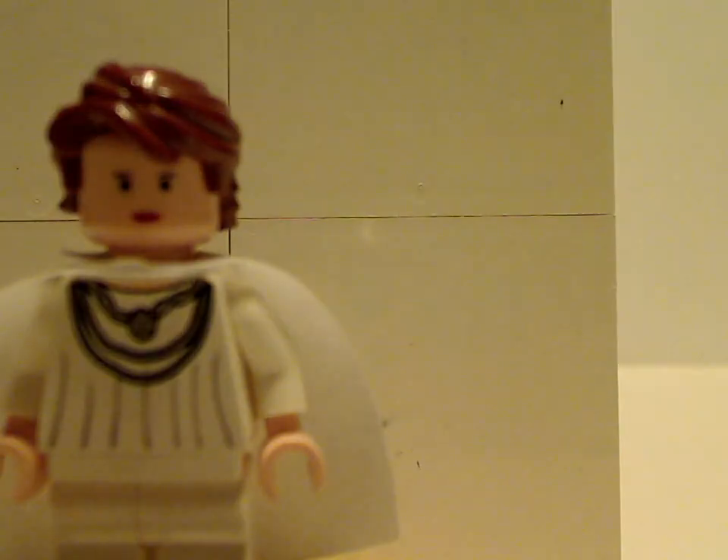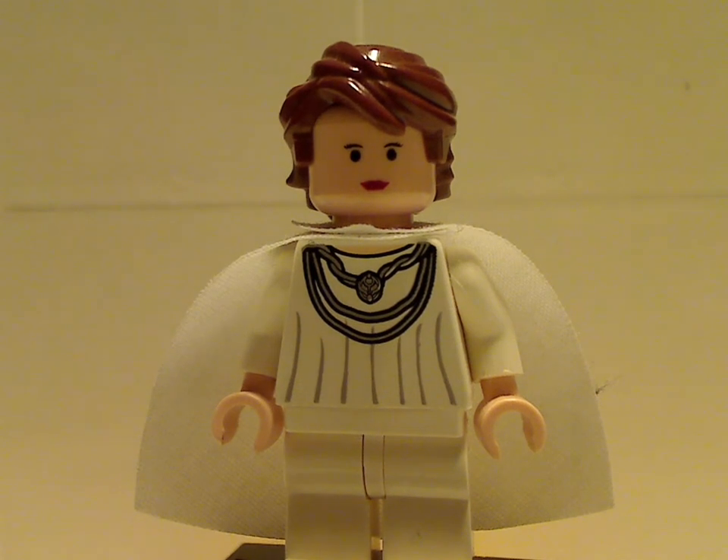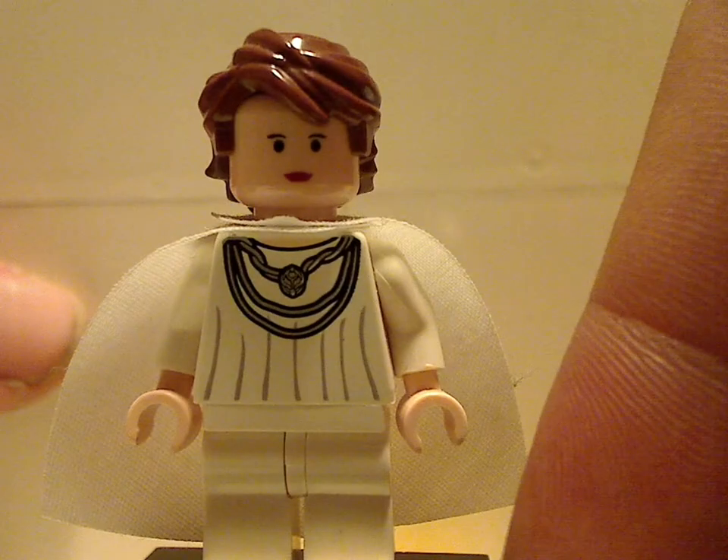First up is — I forgot this one's name, so if you know the name of this character, tell me in the comments. She has a nice torso print, and this was the first time included in a set. She also has a face print, which is kind of similar to all the earlier sets, like with the simple dots for eyes. Unfortunately, no back printing or back face printing, but this was the first time ever included in a set, which was pretty interesting.